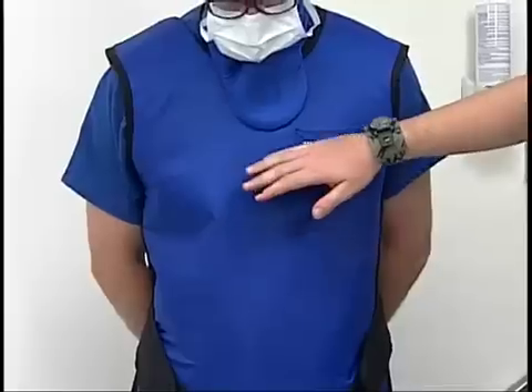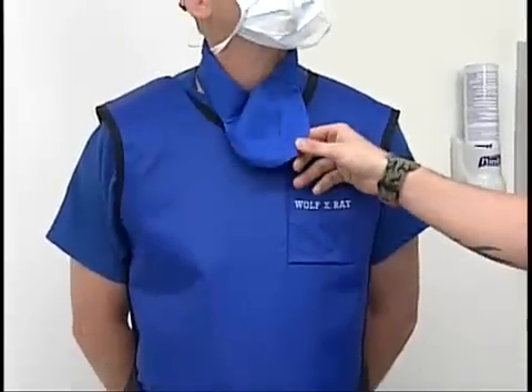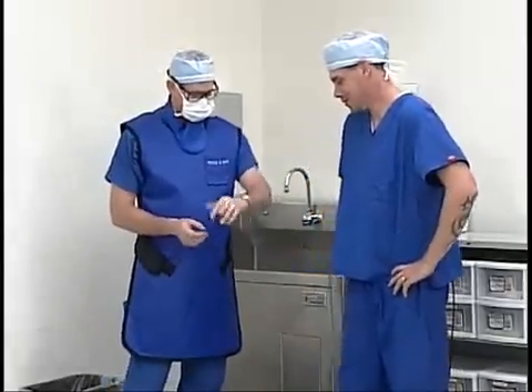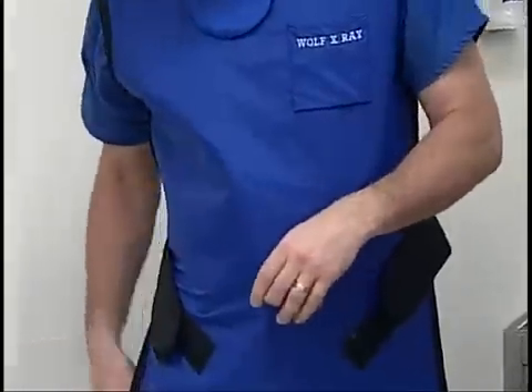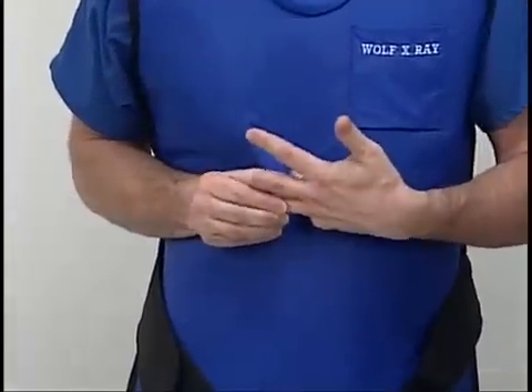Now we're going to go ahead and demonstrate how to do a surgical scrub. The first thing we want to do before a surgical scrub is check and make sure we have all of our personal protective equipment on. Scott has his lead apron on, his thyroid collar, his glasses, his mask, and his hat. He also has a piece of jewelry on that needs to come off. Once Scott takes his jewelry off he'll be ready to scrub.